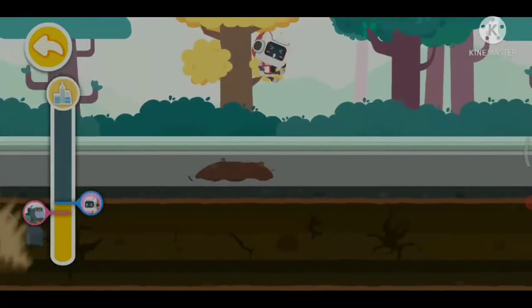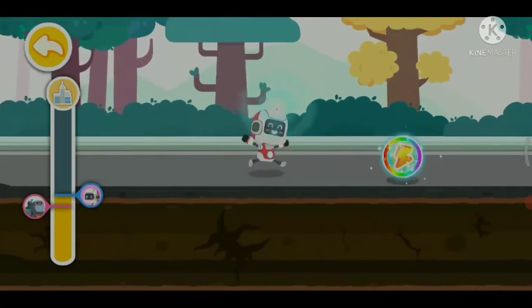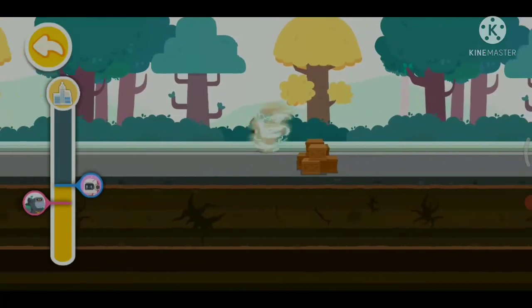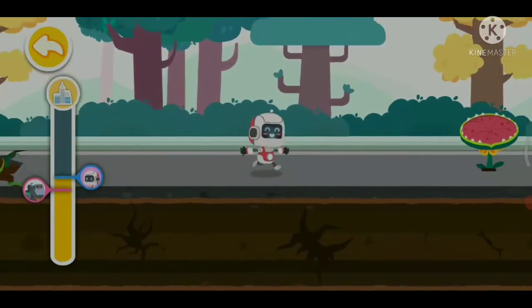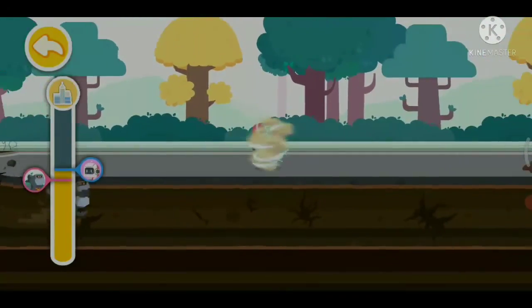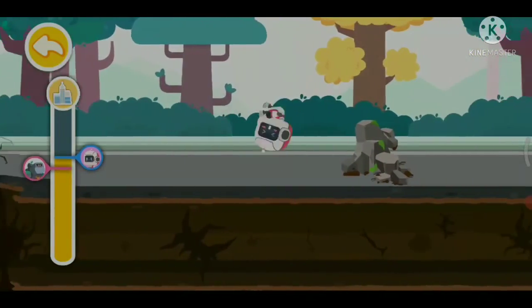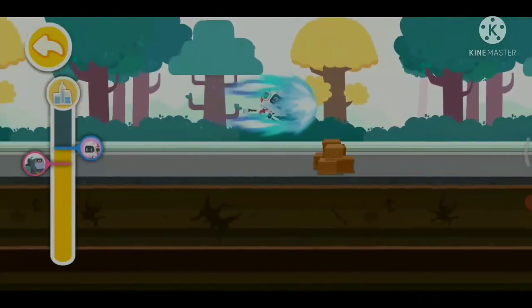That's great! The seismic transverse wave hasn't caught up! We'll reach the town soon. Keep going! That's great! The seismic transverse wave still hasn't caught up!